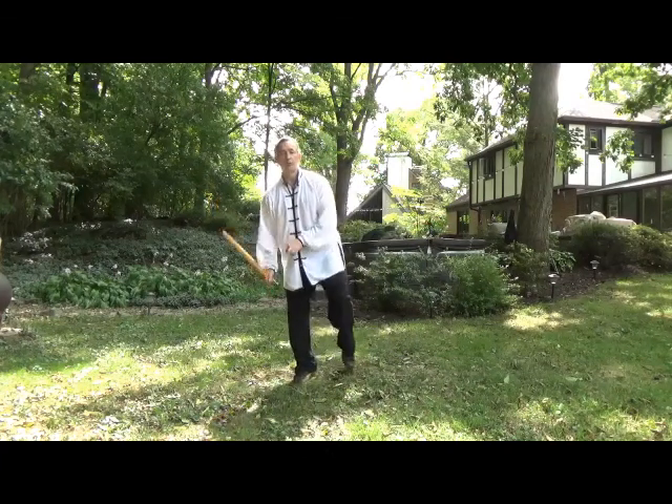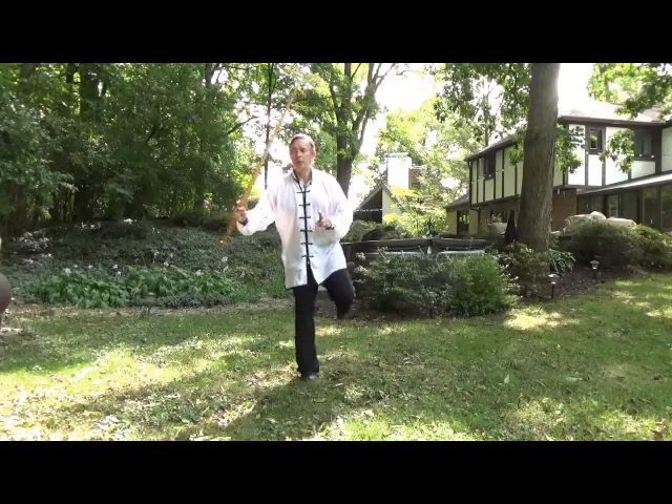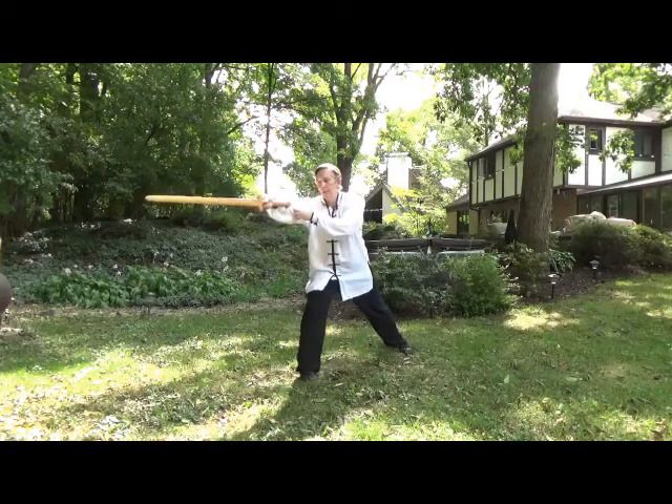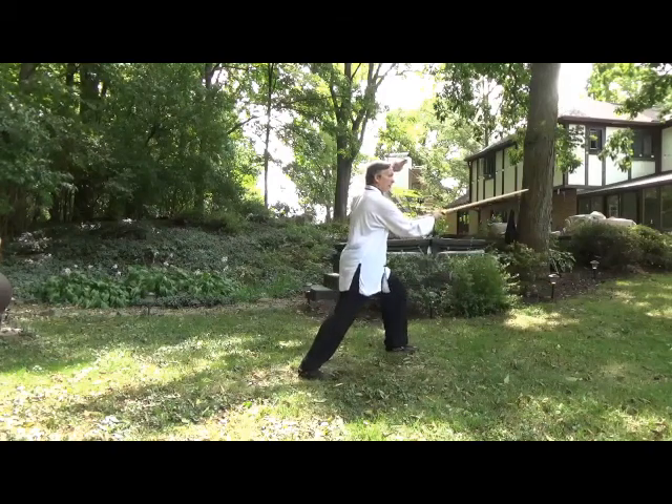So let's take it all the way through. From here: shift, step, twist, block, strike — that is the movement.